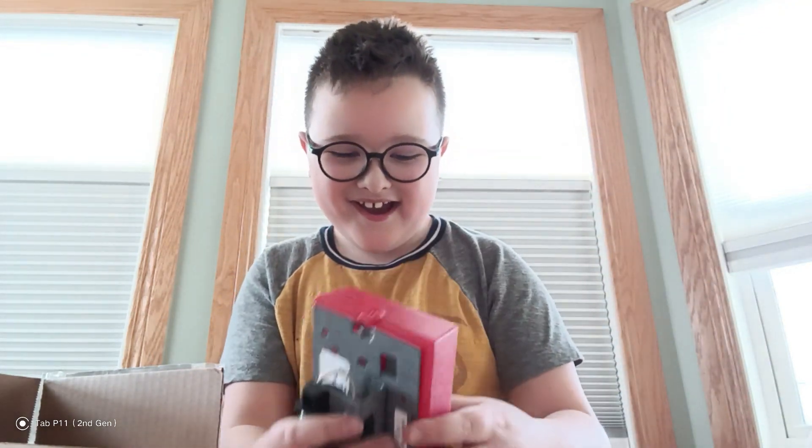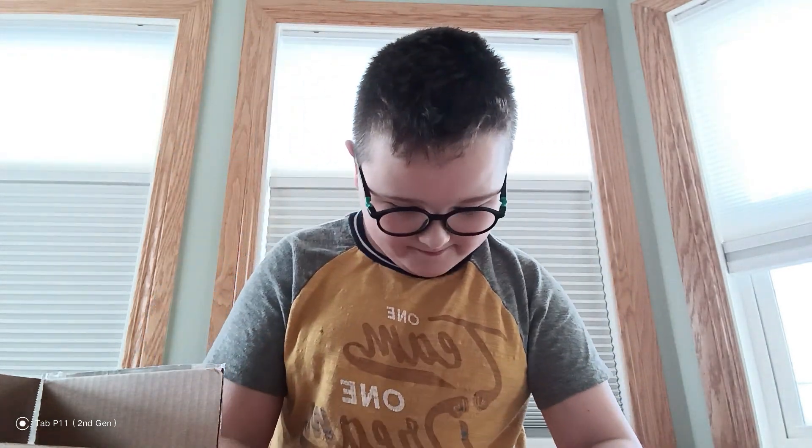This is back. Yeah, that is so cool. So that was our unboxing video for today, guys. Bye.